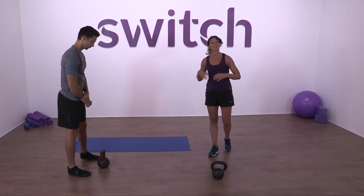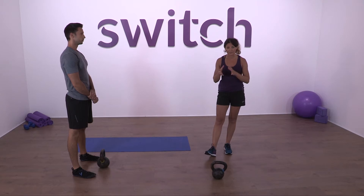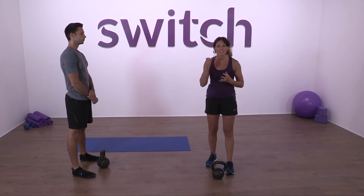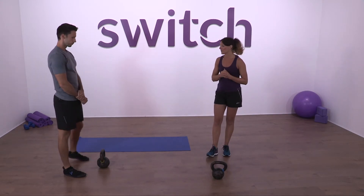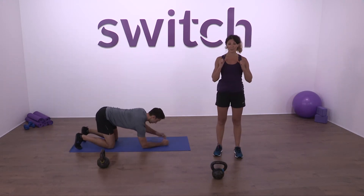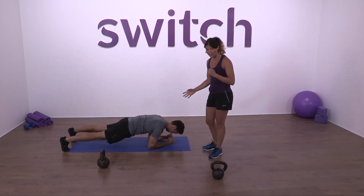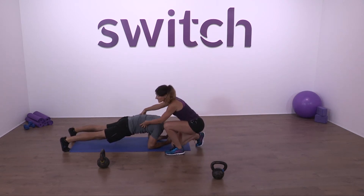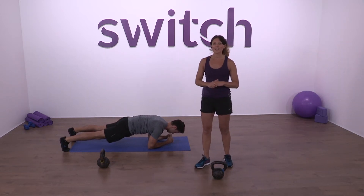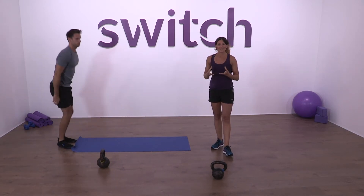Stand up and shake yourself nice and loose in between exercises. We want to get into the principle of relaxation as well as tension — if you're walking around tense the whole time you'll exhaust yourself very quickly. We need to know when to switch it on and off. Now we're going back down on the mats for another power plank — hands underneath the shoulders, push the ground away from you, switching on, solid and tense. Keep squeezing those glutes. And relax.